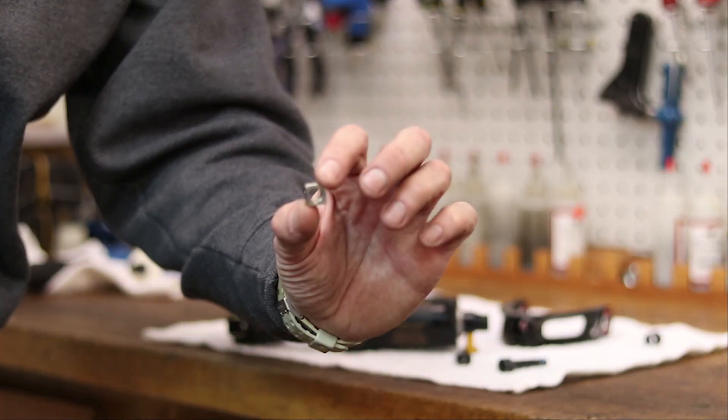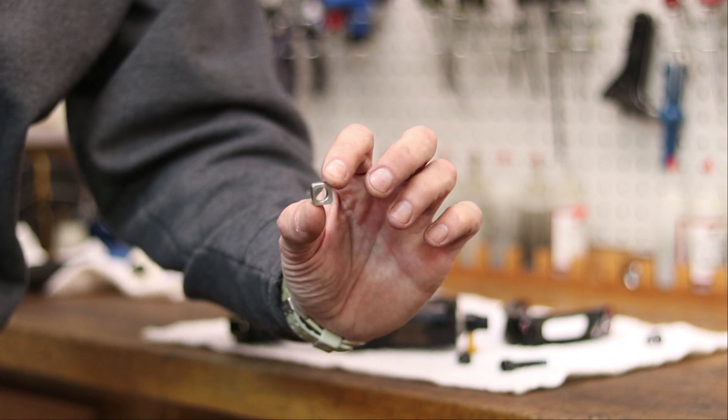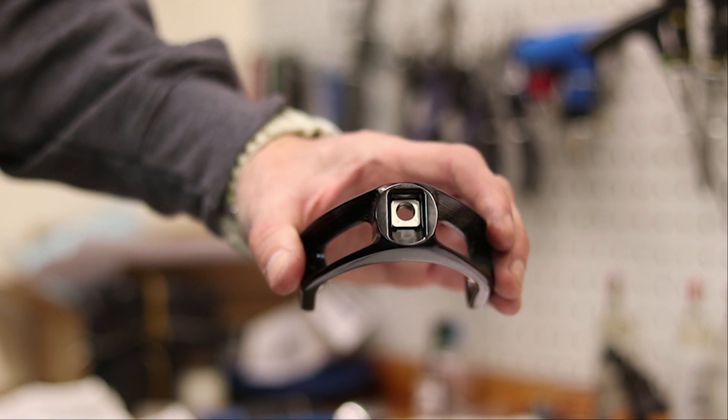New for all 2018 Specialized Enduros is the Flipchip. The Flipchip is a square washer that allows the rider to adjust the Enduro's geometry between two different positions.